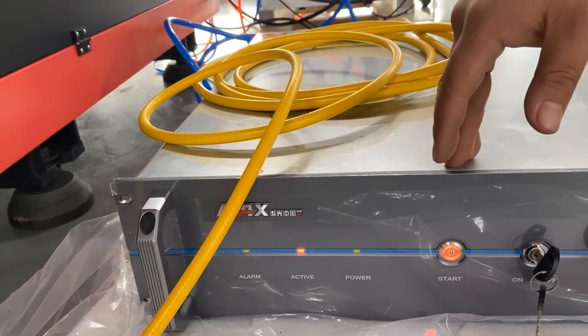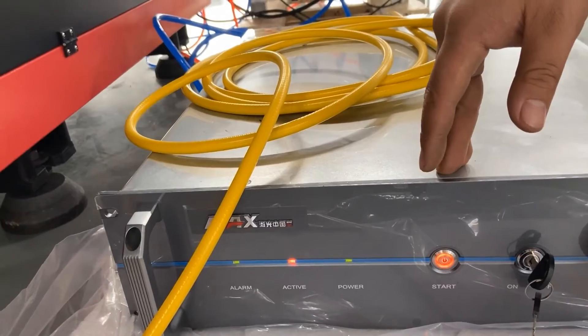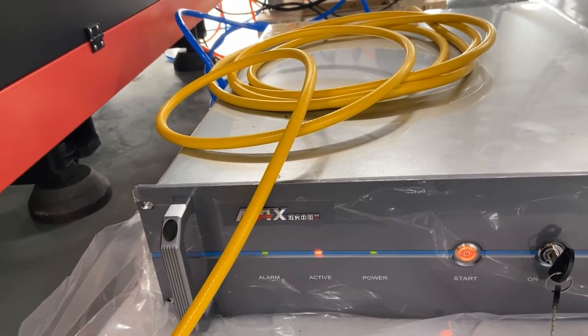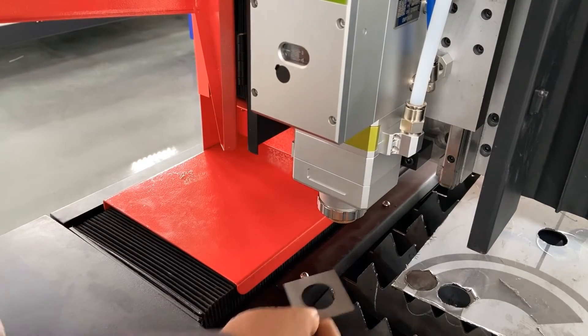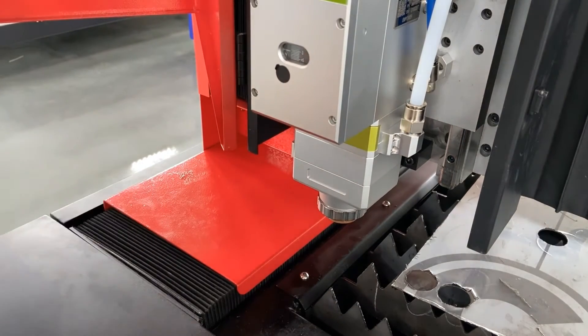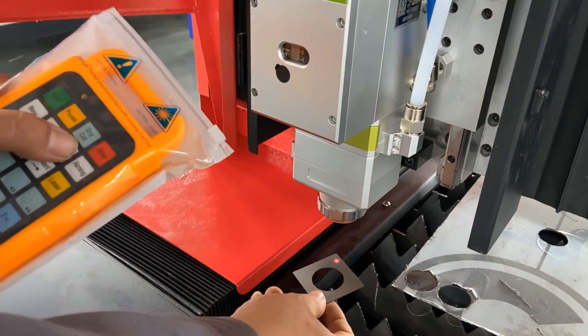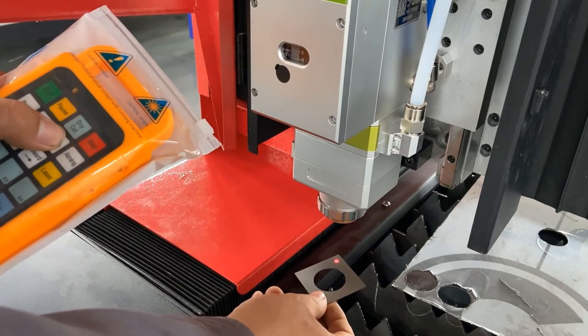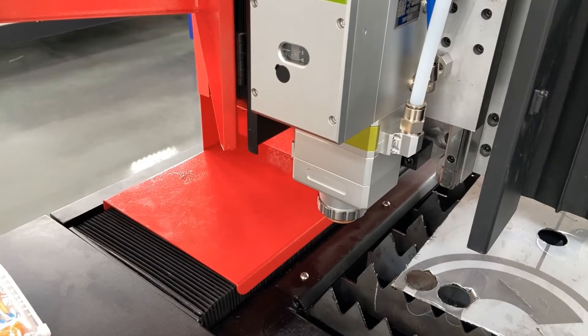If there is a flashing light for alarm, it means the time of the laser source has expired — probably the laser source is not encrypted. Then we need to check whether there is a red light indicator. If there is no red light indicator, check whether the laser source is on and whether the shutter is on. If there is only half or less of the red light — not a full circle — probably the laser beam is not centered. It is time to correct the laser path. If you don't know how to find the center, please click the video up here.